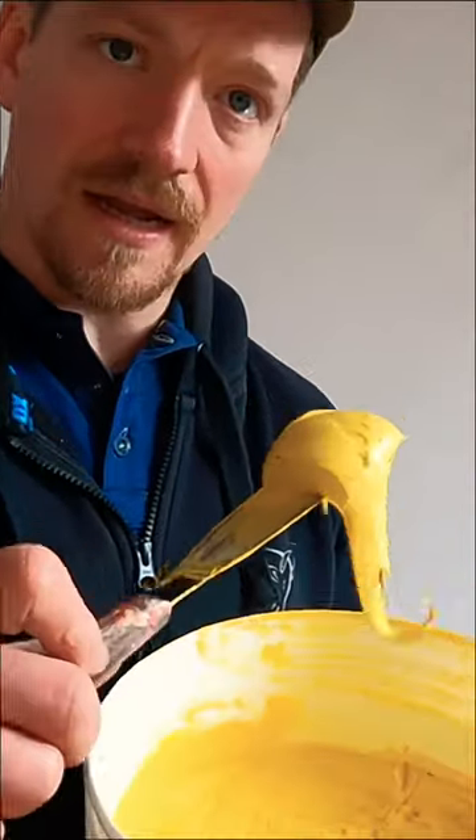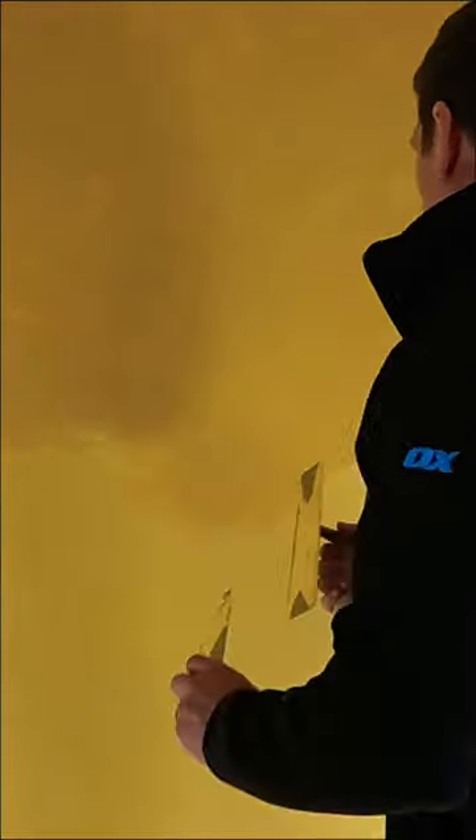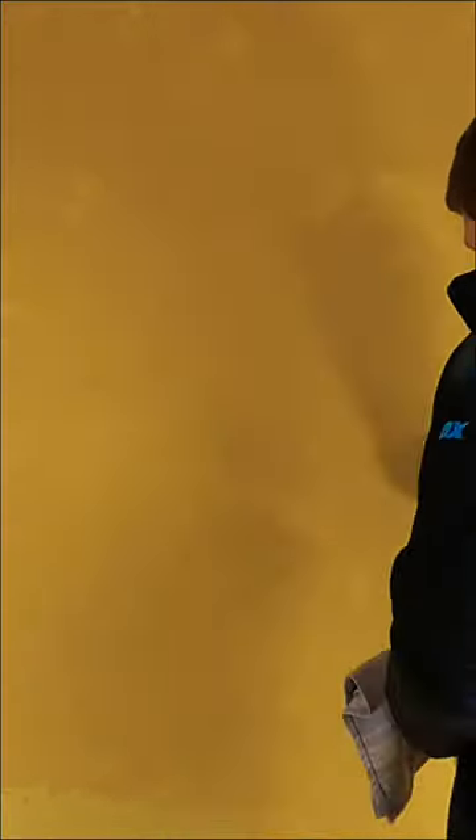It's a pre-mixed colour, which means the colour is in the plaster itself. This is the most important part of Venetian plastering — the other two coats you can get away with, I think. This is the top coat. Trying to get a lot of movement with your trowel, trying to create different textures. I've just applied this plaster over one square metre, and this is how fast it dries.